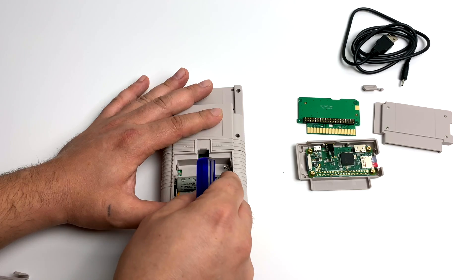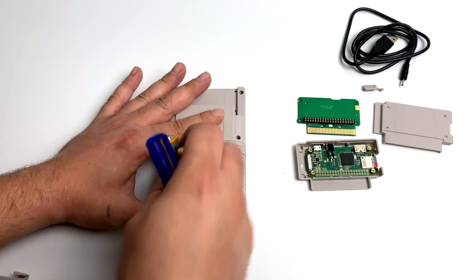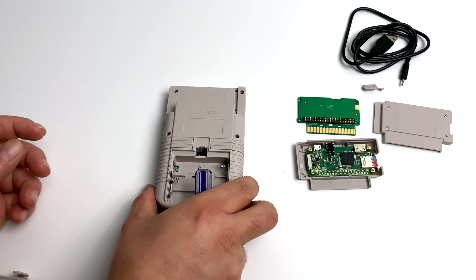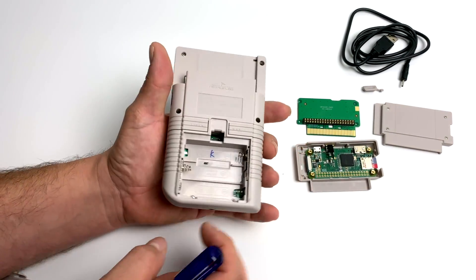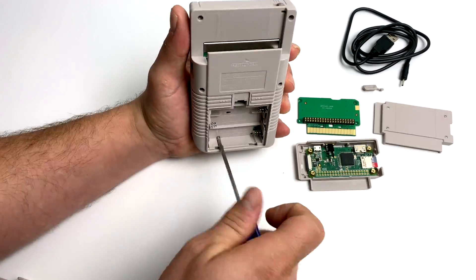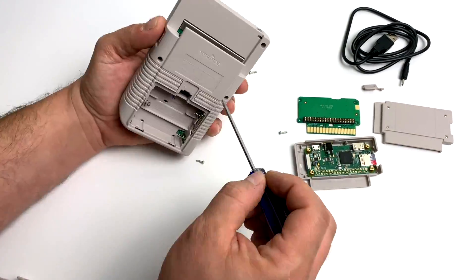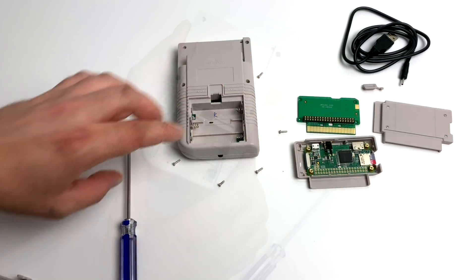One modification video that I'm going to be making is adding a rechargeable lithium polymer battery. As you can see it uses three AA batteries and a lot of people were upset about that. Personally I don't mind — I use rechargeable batteries here at my house, so I got plenty of them laying around. But it would be nice to have a 2000 milliamp hour battery in here that we could just recharge on the fly.